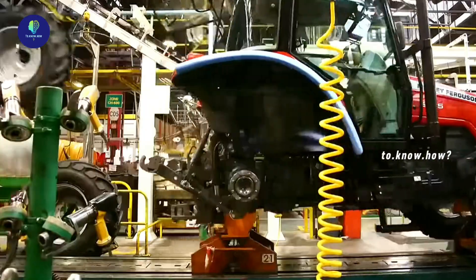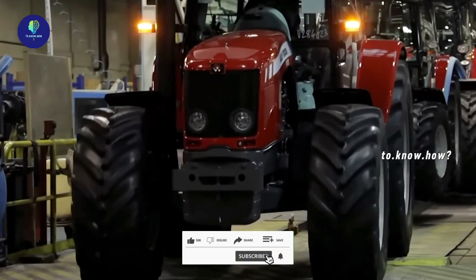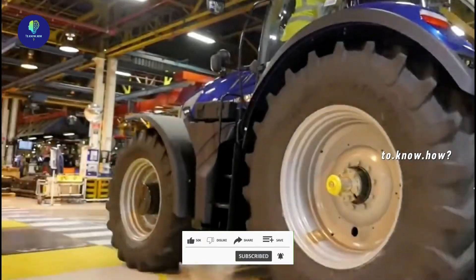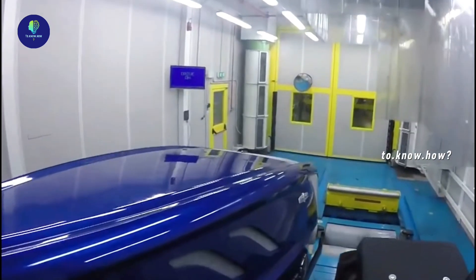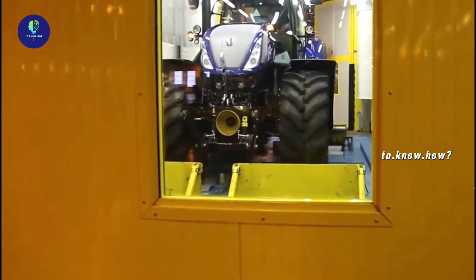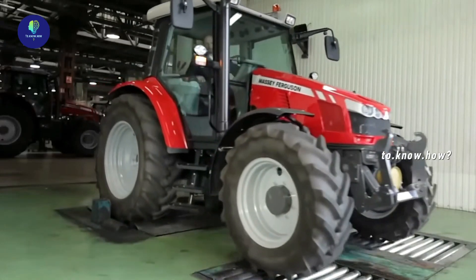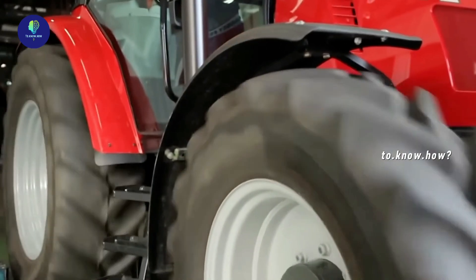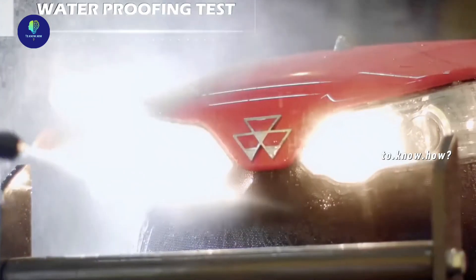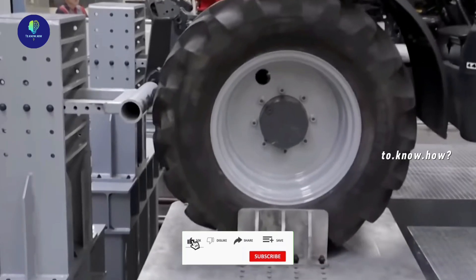The tractors coming off the assembly line are almost complete and are run for the first time. Various quality tests are then performed: they are taken inside a specially constructed testing room where a dynamometer test is done by rotating the tires. There is also waterproof testing to ensure they work in rain, and simulated potholes and inclines ensure tractor performance in all conditions.